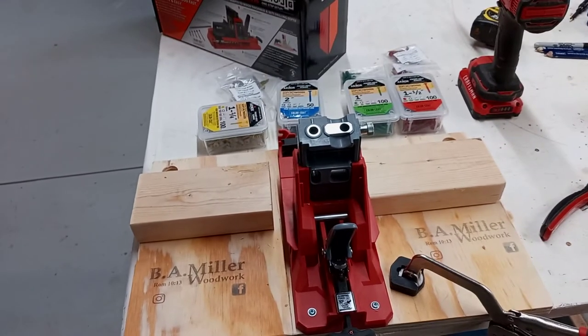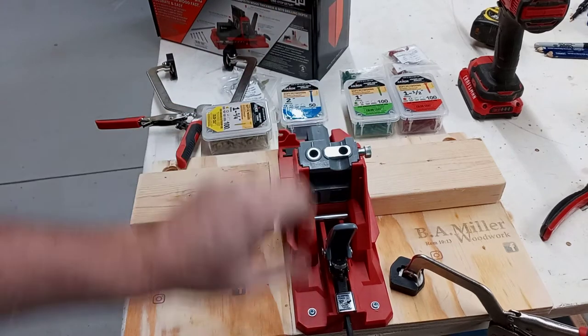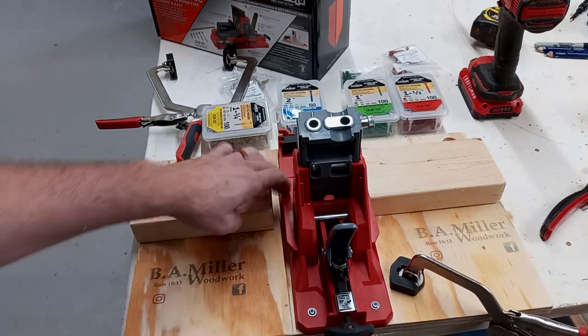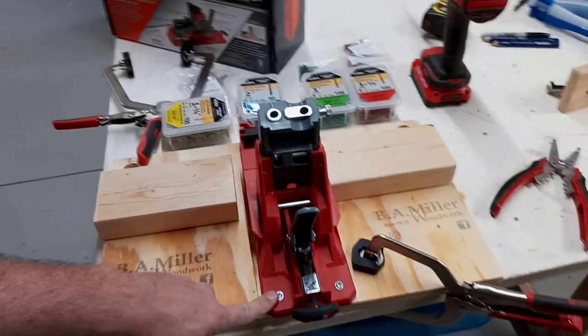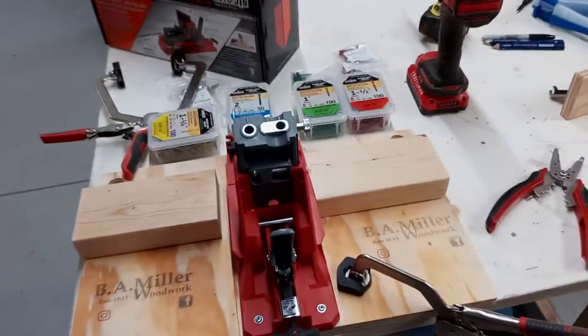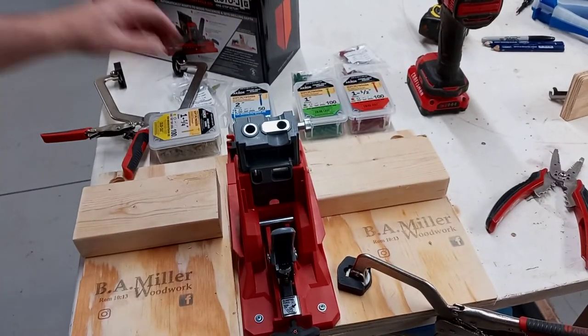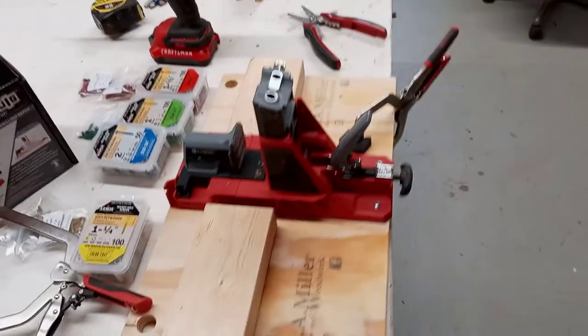Some people have called this jig the Kreg killer. I don't know if it's the Kreg killer or not, but I like it better than the Kreg. This plastic is so much heavier than the plastic on the Kreg. Just pull these screws out right here and take it off — there's three of them.